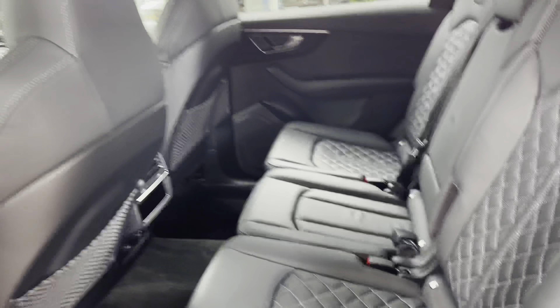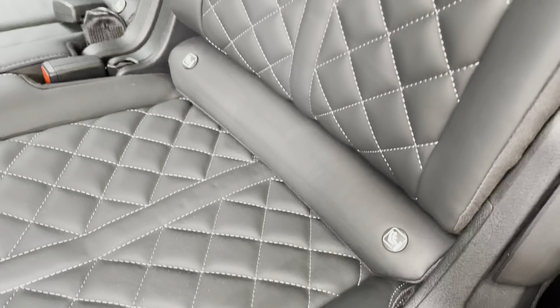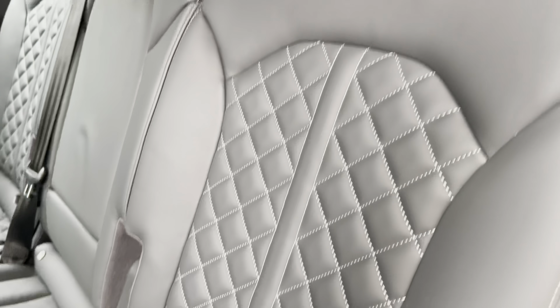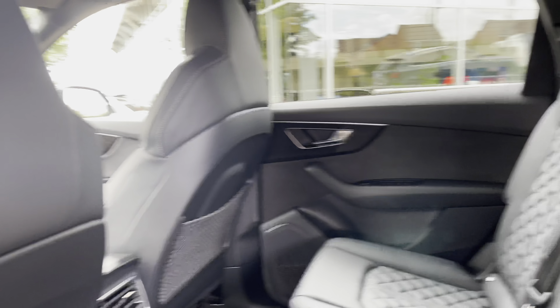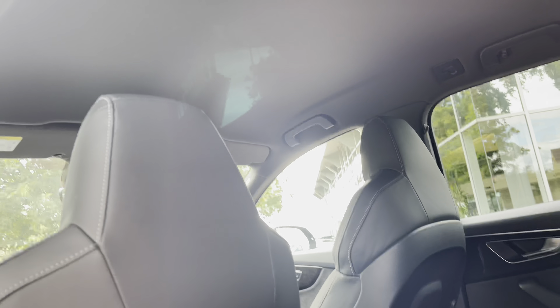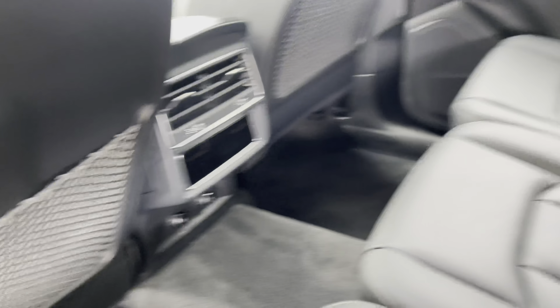Entering the rear of the SQ7, you have the ISOFIX points located across the back row, as well as these gorgeous Nappa leather diamond pattern seats. There's also a leather centre armrest, which folds down to present two useful cup holders, and there is also the climate controller in the rear with a digital screen.